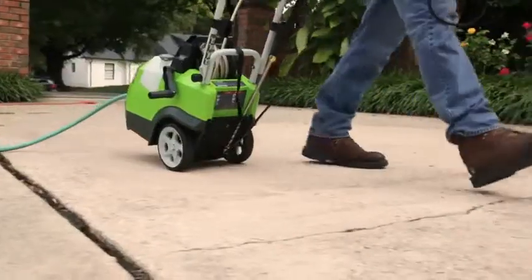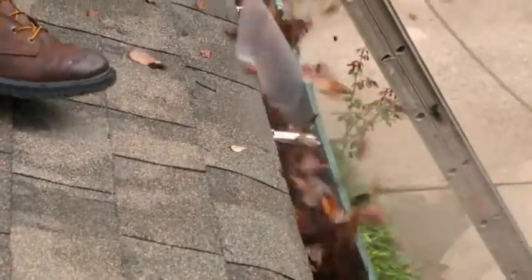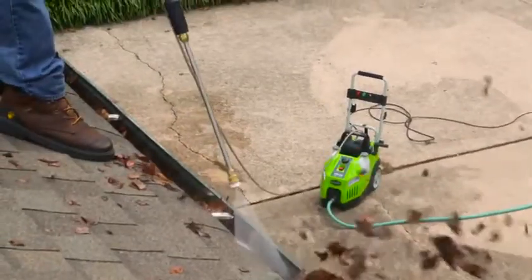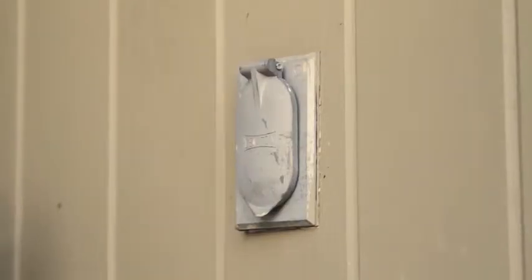Easily transport it with its large and durable wheels. Clean those hard-to-reach places thanks to the 25-foot-long hose. The 35-foot-long ground fault circuit interrupter cable prevents tripping any of your home's breakers.